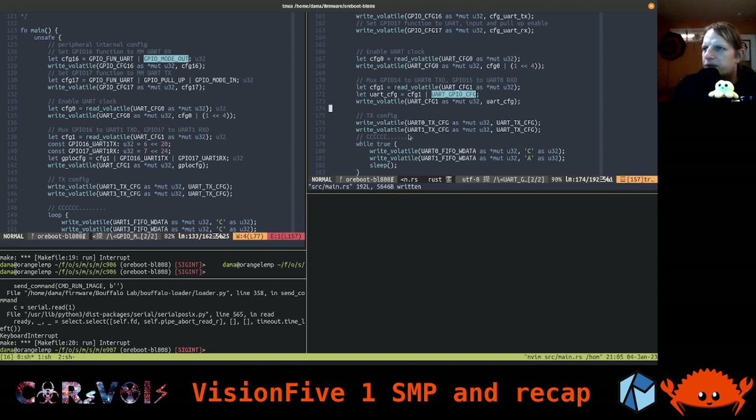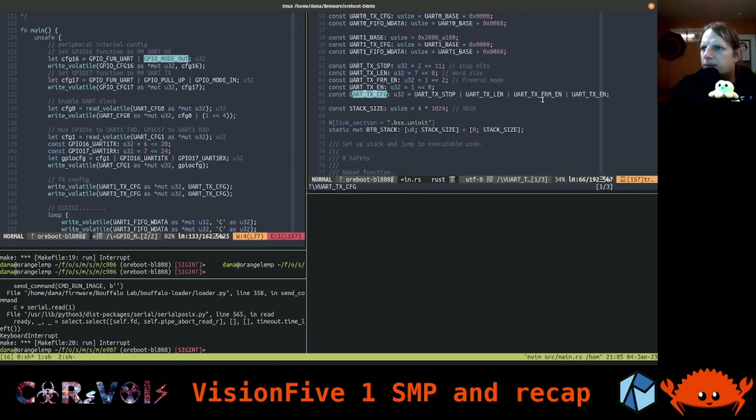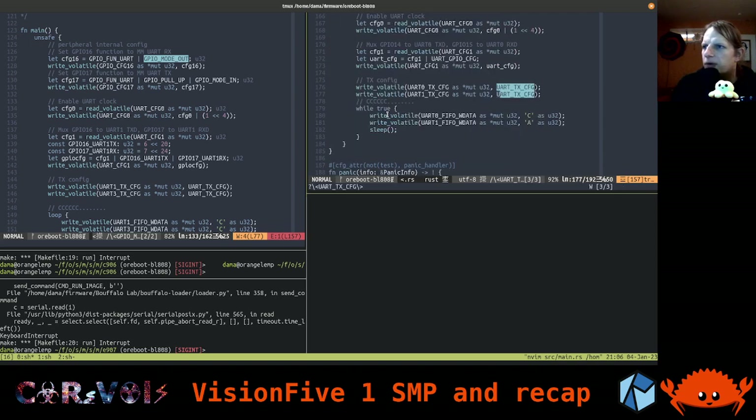All of the above is for the GPIO and UART configuration. Now there's something special — a register called UARTX from a different block. UARTX CFG is where I'm configuring the parameters of the UART: the stop bit, the length of a word, free run mode which can apparently just be enabled. And then we're actually enabling the TX so we can transmit something. That is already working for UART0 and should also work for UART1.